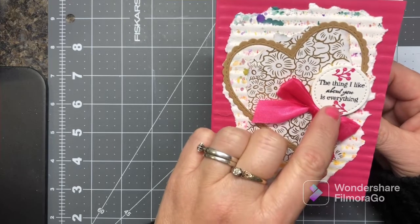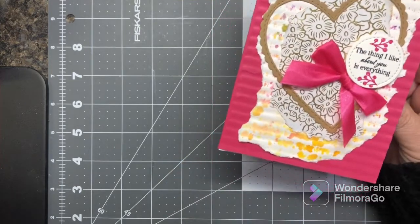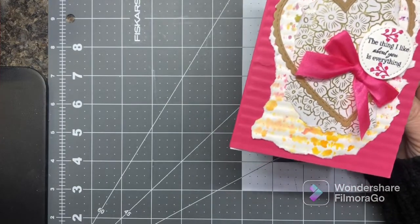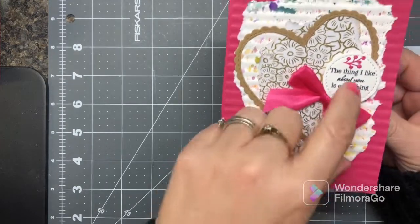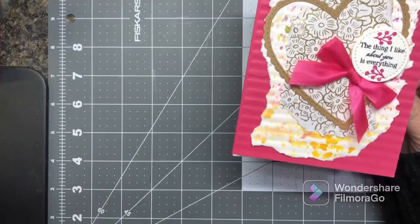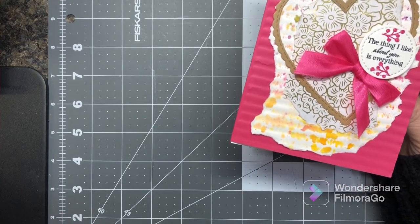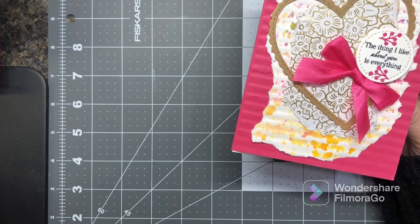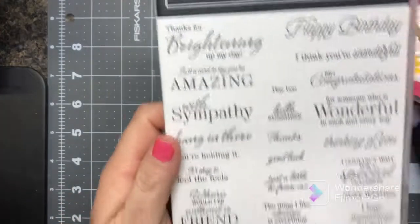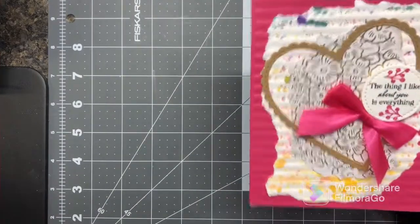'The thing I like about you is everything' — I think that's what it says. Yes, it came from the Special Moments from the Celebration that's going on right now — you get it free with a $50 purchase.